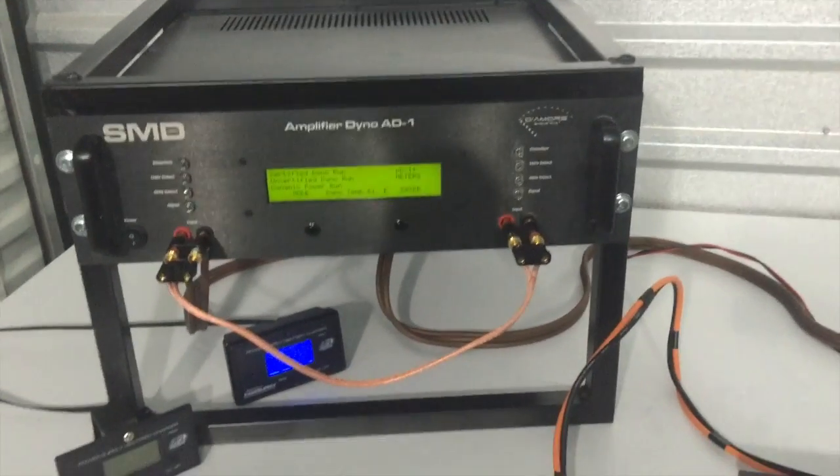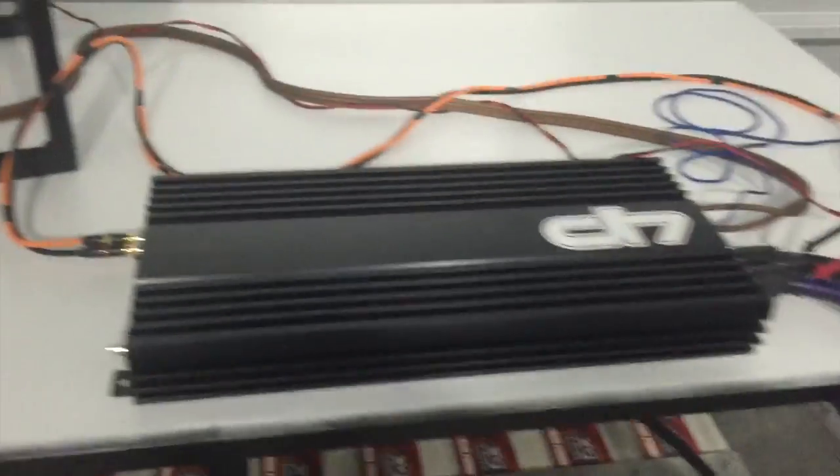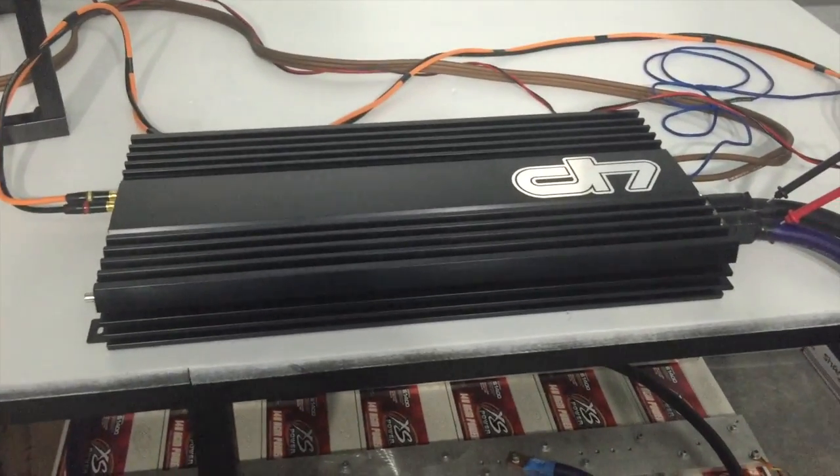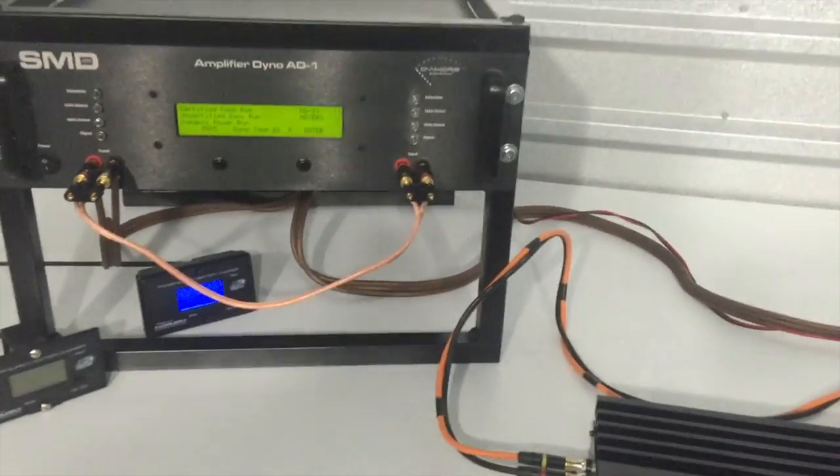We're going to be testing at half ohm, one ohm, two ohm, and four ohm. We are planning on offering a limited half ohm warranty standard with this amplifier. Without further ado, let's get to the test.